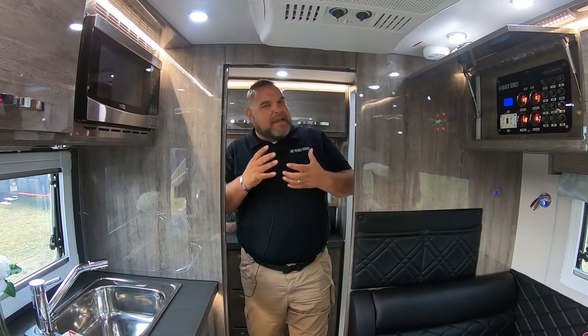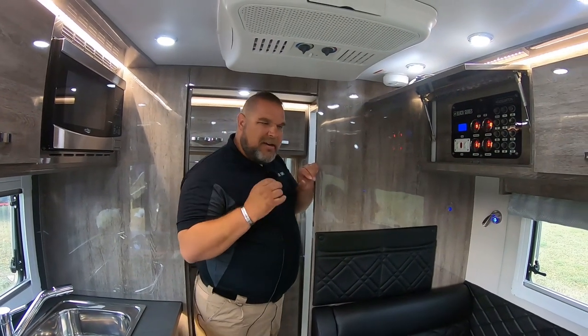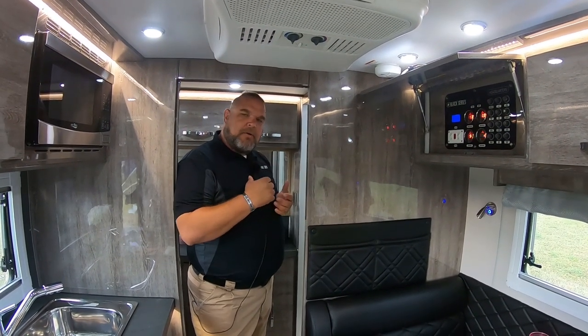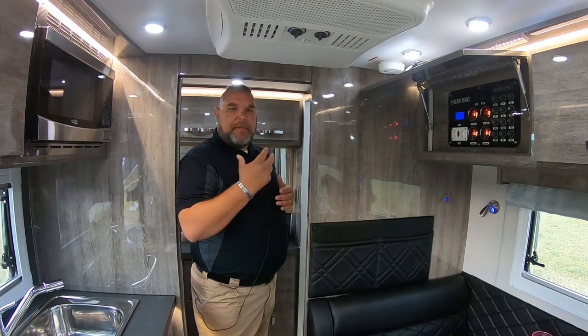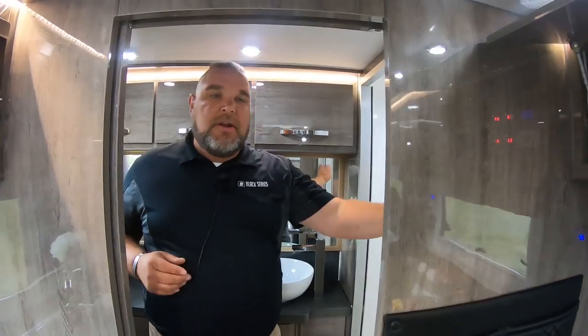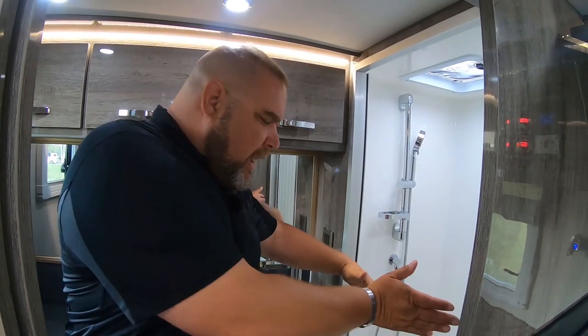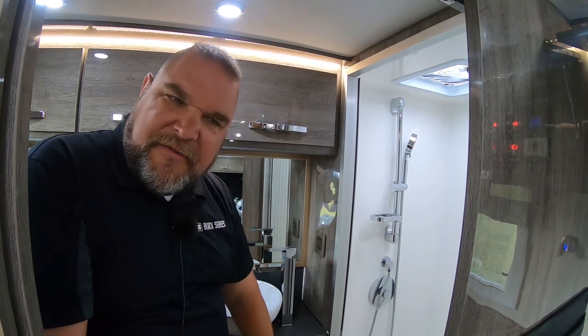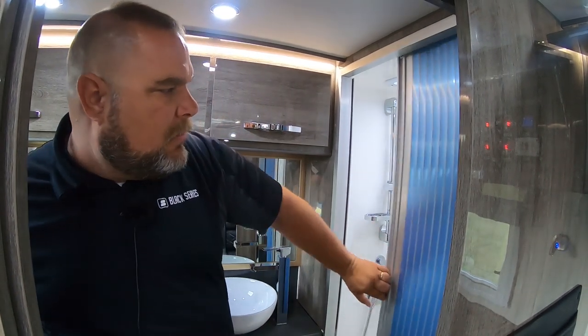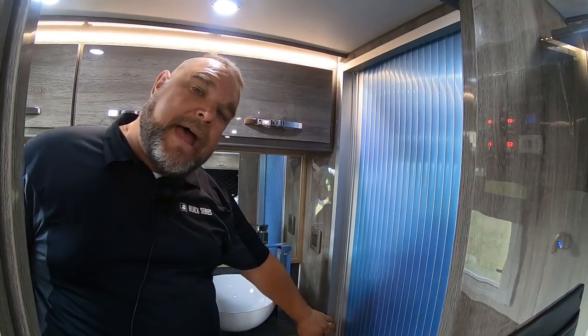We're always making changes — not just big changes, but little changes here and there. Whenever we come across an issue or people say something can be fixed, we make those fixes. One of the new fixes is a brand new shower door. On our older models it had a handle that accordioned out and blocked the cabinets. Now we have a new accordion-style door that actually seals with a magnet completely.